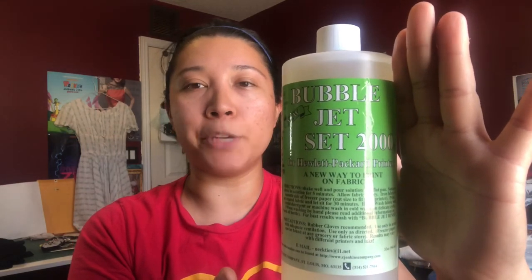From my research — I'll put all the links below — this is from a company called C. Jenkins Necktie Company. They have one for general inkjet printers, but I bought one specifically for HP printers since I have an HP. It was $25 for a 32-ounce bottle including shipping, so it is a bit of an investment. It's called Bubble Jet Set, and they also make a version for Epson printers. I went with the HP-specific solution to get the best outcome possible.